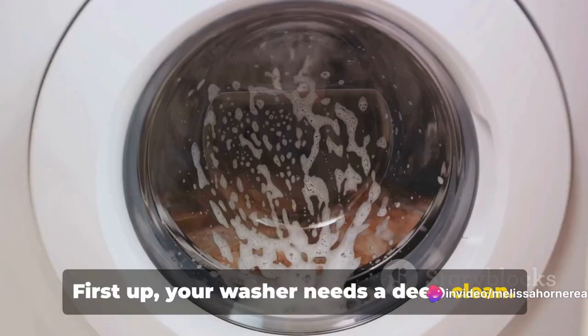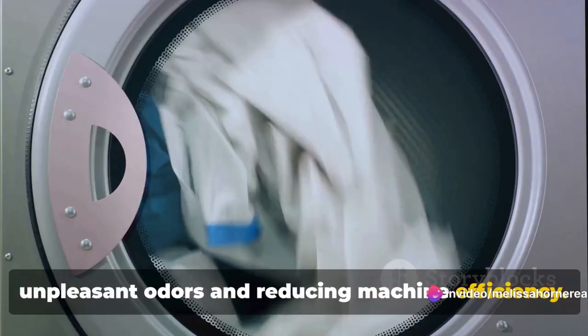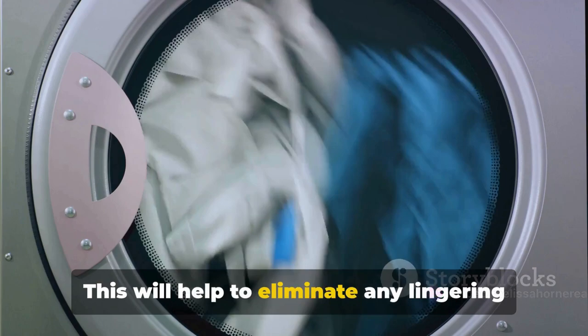First up, your washer needs a deep clean. Just as you wouldn't skip a monthly deep clean of your home, your washer shouldn't be an exception. Over time, residue from detergent and fabric softeners can build up, causing unpleasant odors and reducing machine efficiency. To combat this, use a specialized cleaner designed for washing machines. This will help to eliminate any lingering smells and ensure your washer is working at its best.